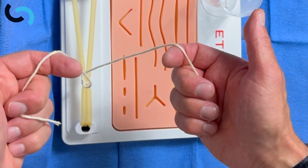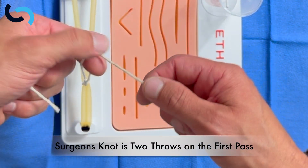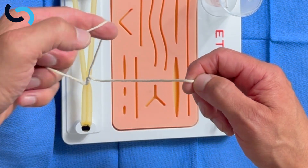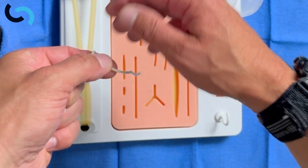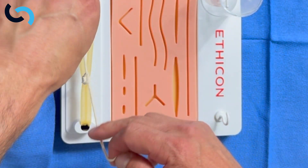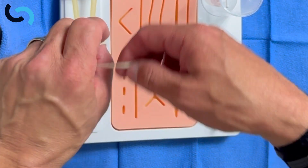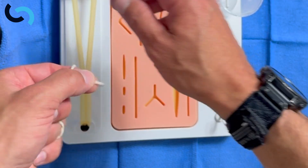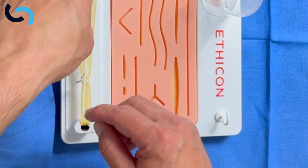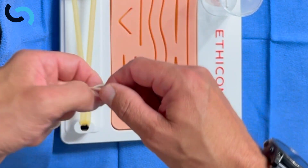What if we want to throw a surgeon's knot? We can do that by just going through twice — one, two. A surgeon's knot is just the first throw done twice, and then you follow it up with single throws, making sure that the knots are going down square by crossing your hands.